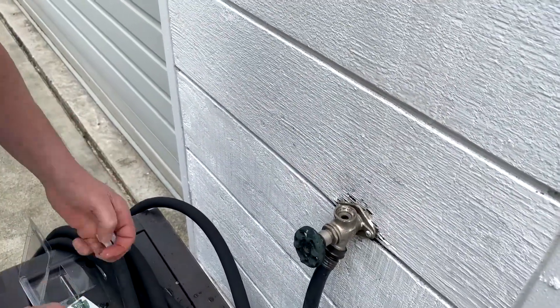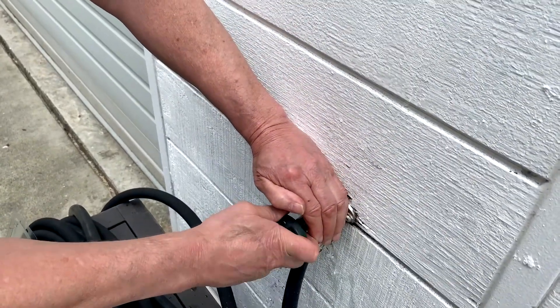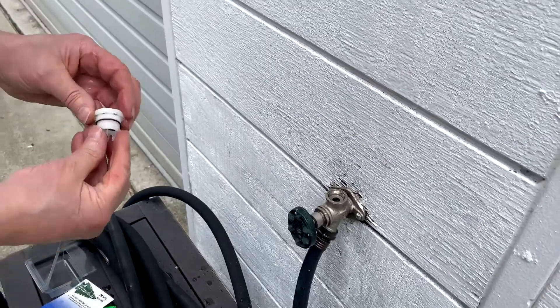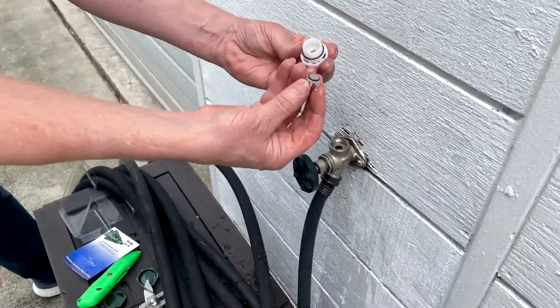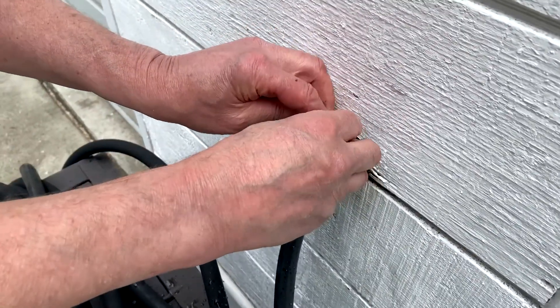So could you conceivably put that back together and it would work? Maybe, conceivably, but it's always better — it's nice to have a new O-ring. That's over 10 years old anyway. So you put it together and put it back in and screw it back in.